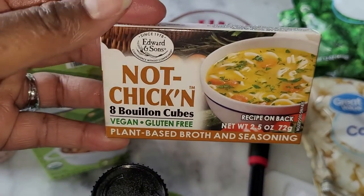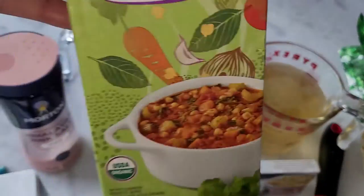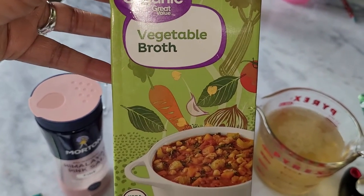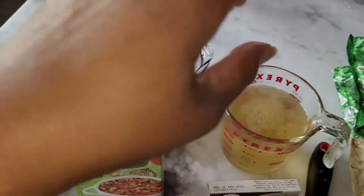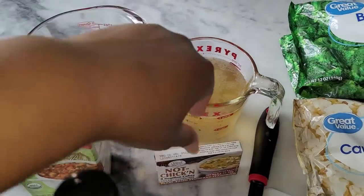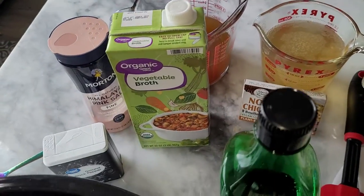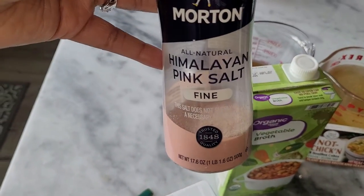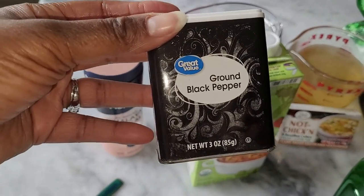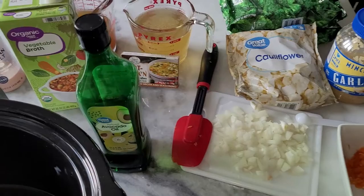For the broth, I've got about half of the not-chicken bouillon cubes — these are vegan — and then the other half is going to be veggie broth. I decided to mix the two together because the bouillon has more sodium in it, so I wanted to lessen the sodium. I'll season it with a little bit of salt and a little black pepper. We've had this before, just wanted to show you guys how we do it.